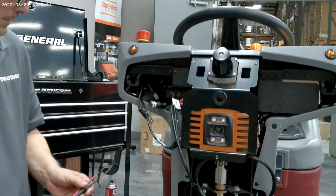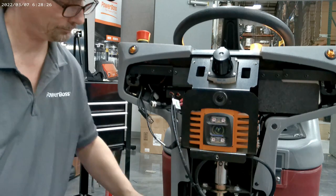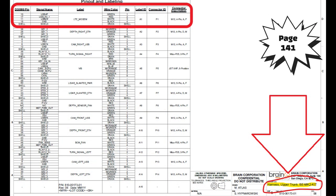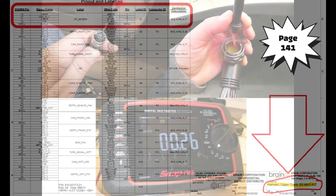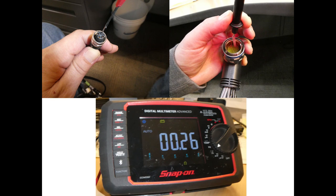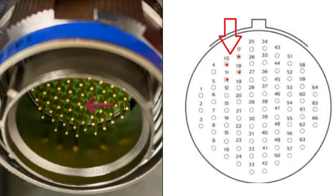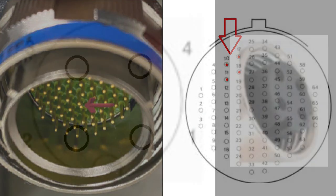If not, continue to the next step. Get your service manual and turn to page 141 — you'll be referencing the modem portion of the table at the top of the page. Remember to take pictures of the pins you're testing and your readout. Now disconnect the upper trunk from the BCM.